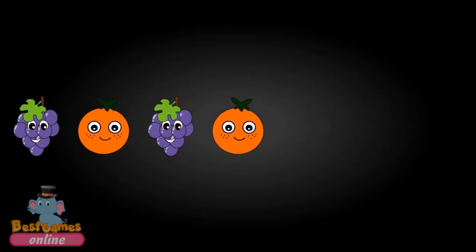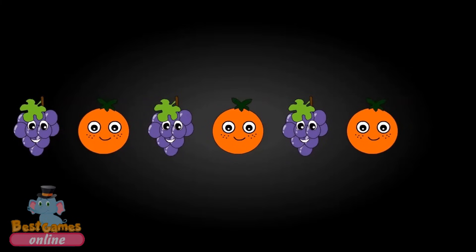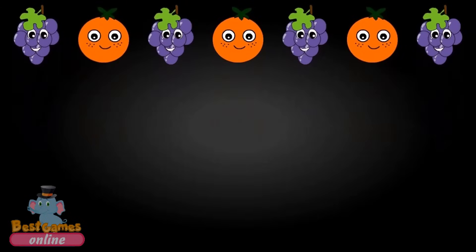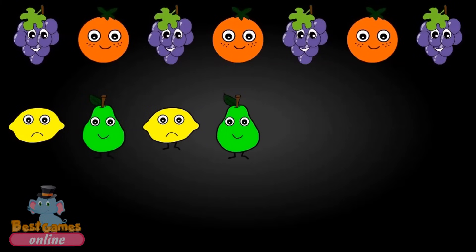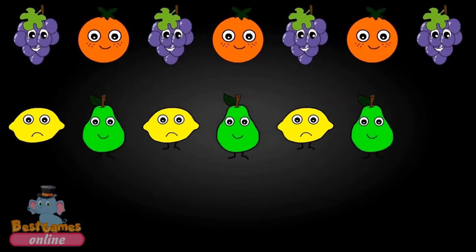Orange, Grapes, Orange, Grapes. Lemon, Pear, Lemon, Pear, Lemon.